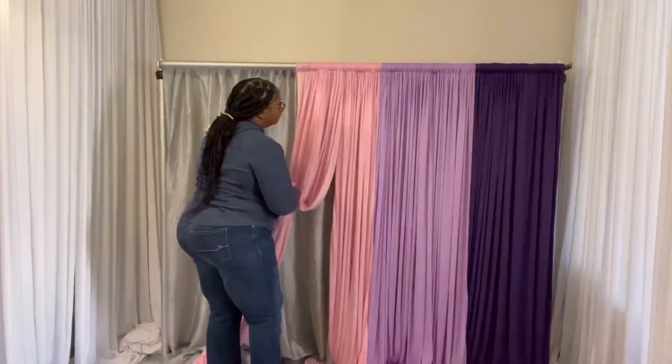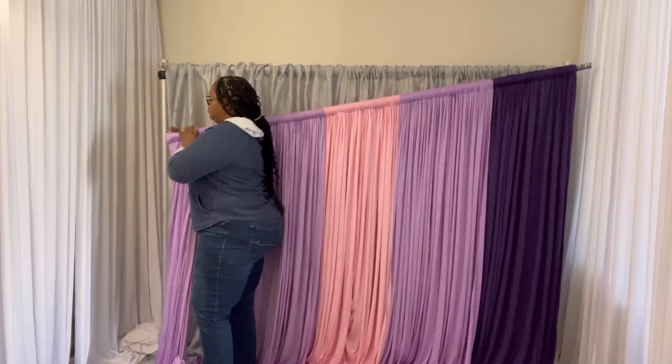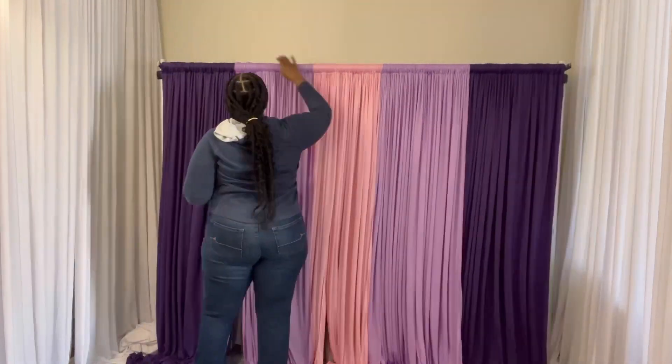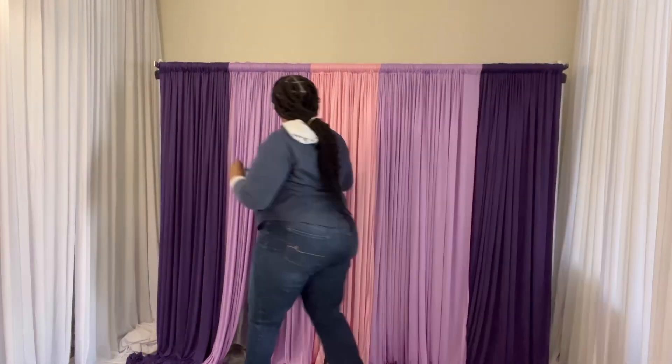I'm loading my two-way stretch drapes and measuring, starting with the outside and working my way to the inside.